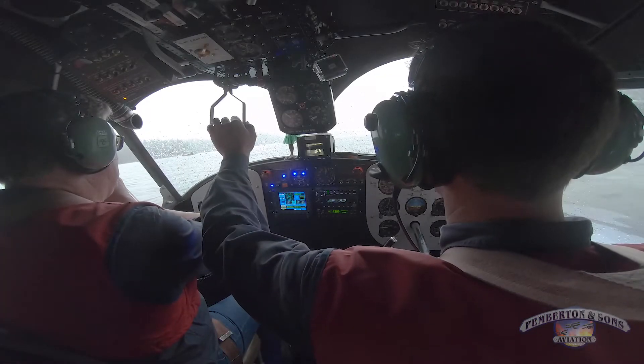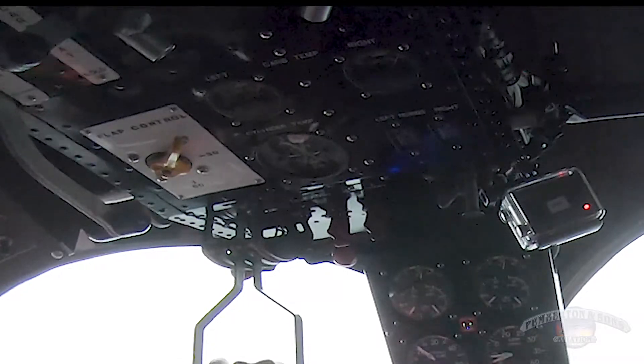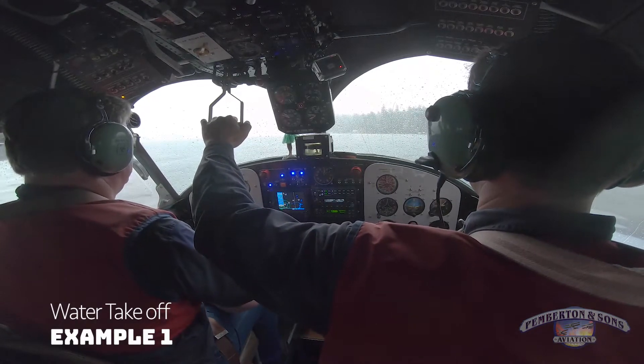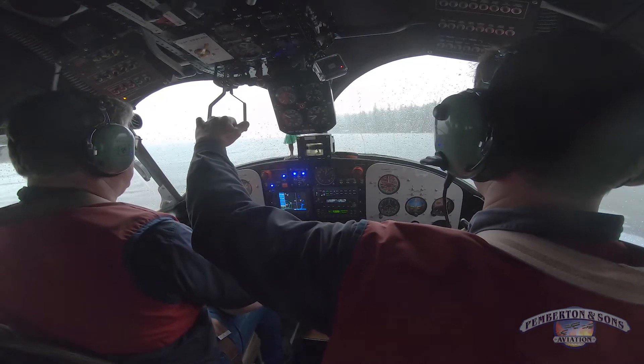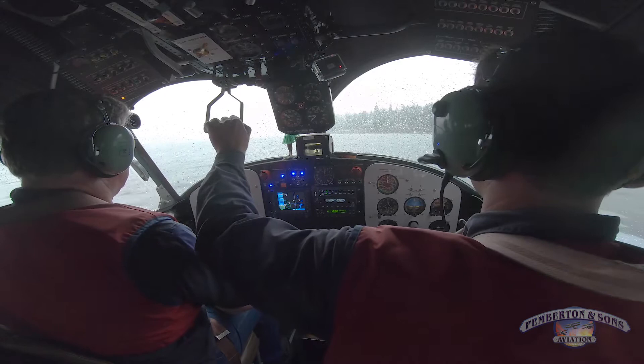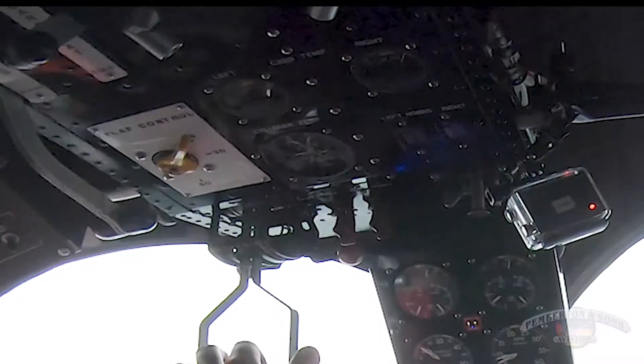Very good. We're just going to displacement taxi — we've got to warm up anyway. I'm trying to go straight, but it's really hard to taxi downwind. The key is, Aaron, if you're not careful, you just keep bringing more and more power up. So go dead idle on the left engine. Dead idle. Now watch it swing around. Just be patient. You'll get it.